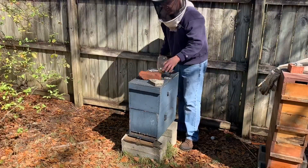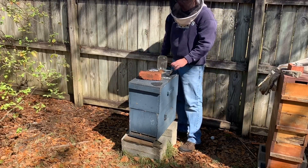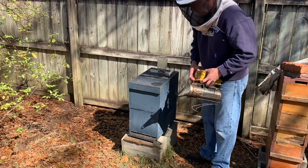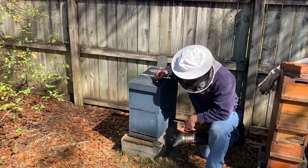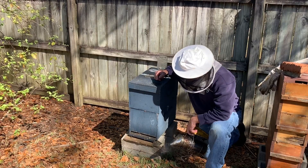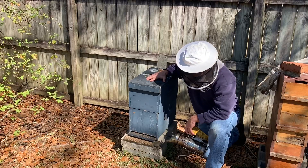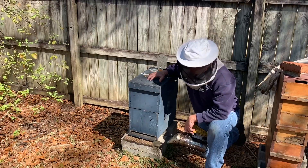I have the tripod set up today so I can use both hands. I have a smoker going and my hive tool. I'm going to try to go without gloves, but if they get feisty I'll put some on. These bees right here — you can tell there's a lot of activity at the entrance. This was the hive with seven-frame boxes I built around 2015 just as an experiment, and the bees do like them fine.